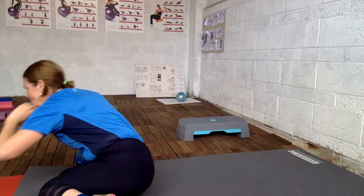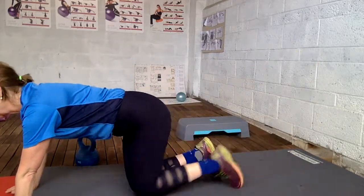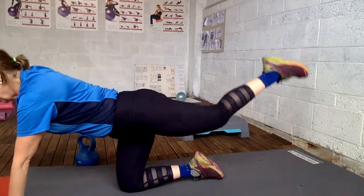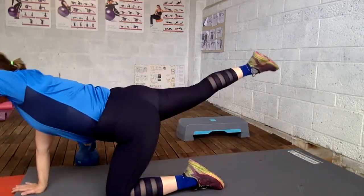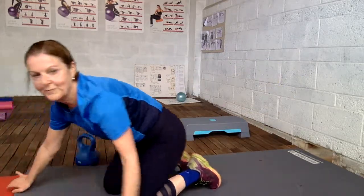And then we have alternating bird and dog opposite — straight out. These last two are for the back. We do a little bit for the back, and these seem quite easy but they are super good for your back.